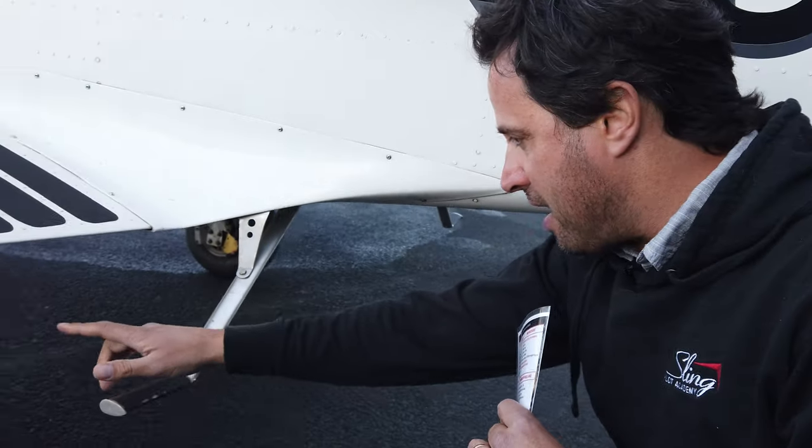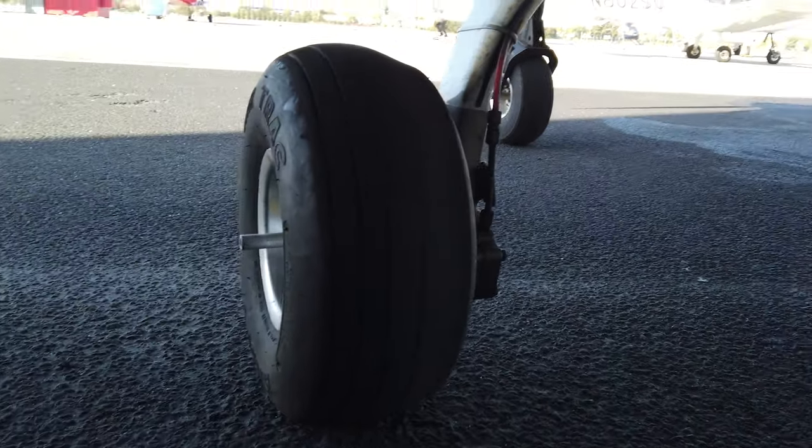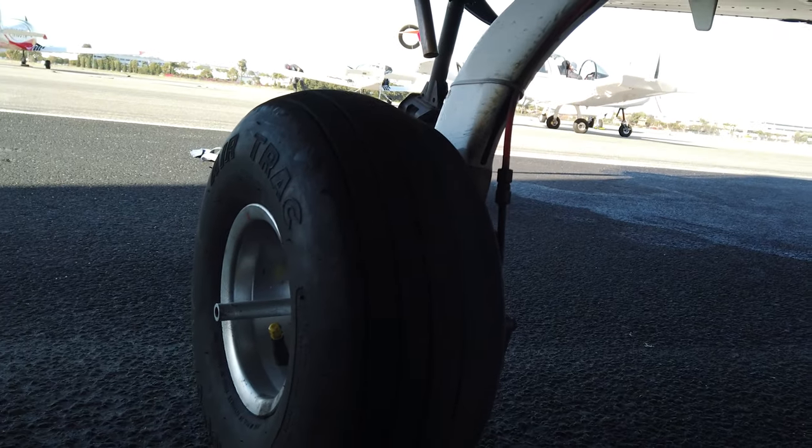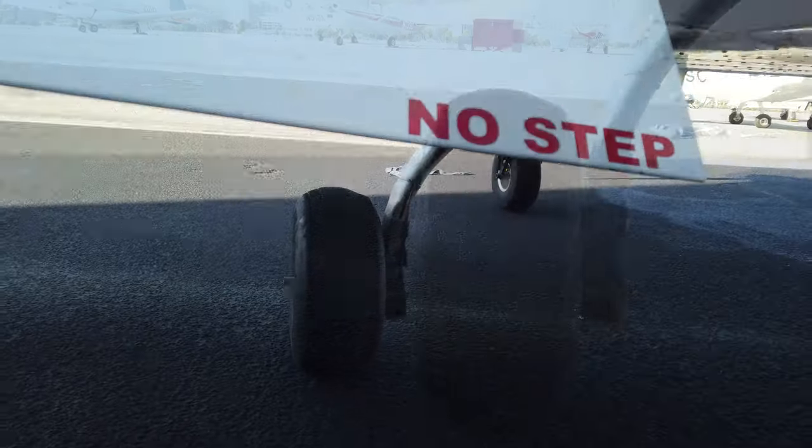We're going to use our flow to move around the aircraft and verify it with the checklist when we're done. Starting at the rear of the left wing, this is a good opportunity to look down at the rear landing gear. We can see the brakes, the tire is inflated, there's no leaking of brake fluid, and no other indication of any brake or tire problem. We then move up to the flap.